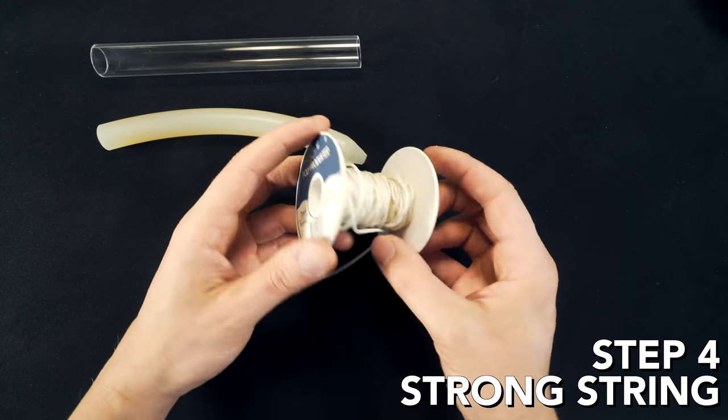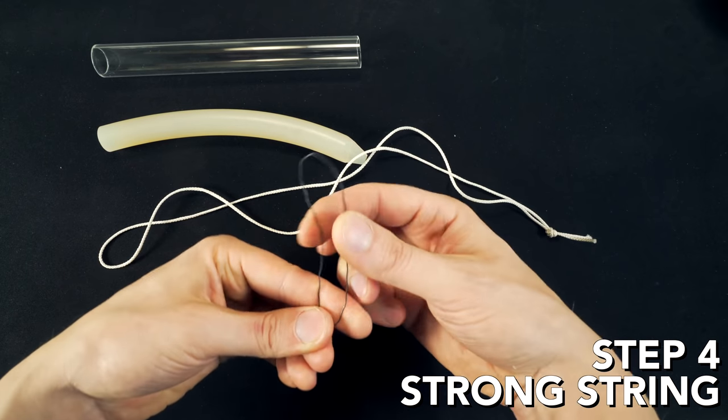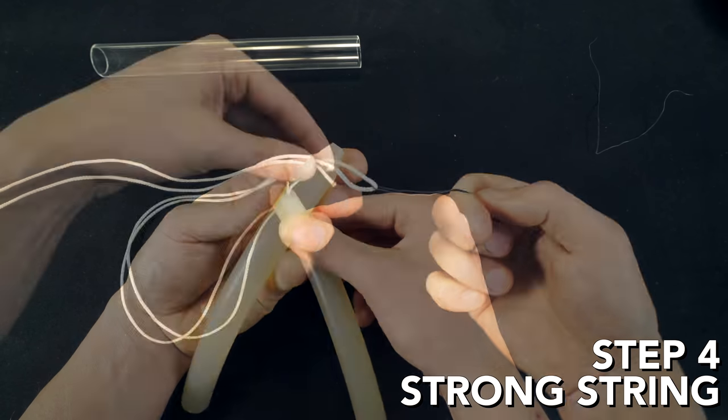Step four: use a really strong string and thread it through that hole you just drilled in the silicone rod. I have noticed that bending a thin metal wire and using that as a kind of a needle really helps with this.